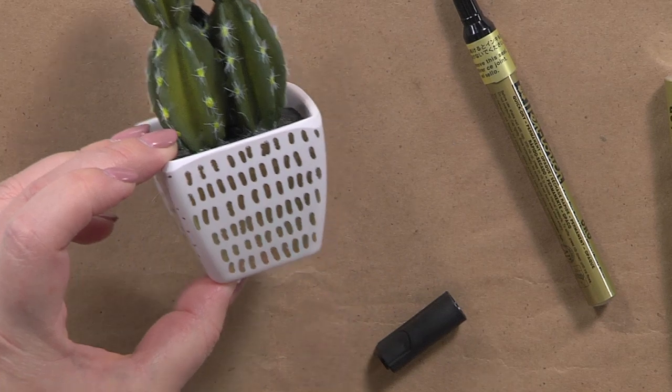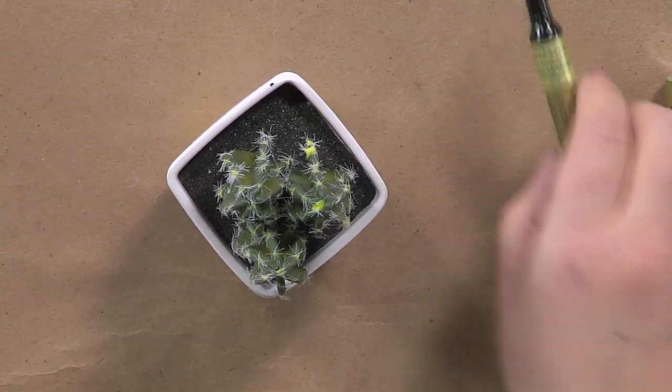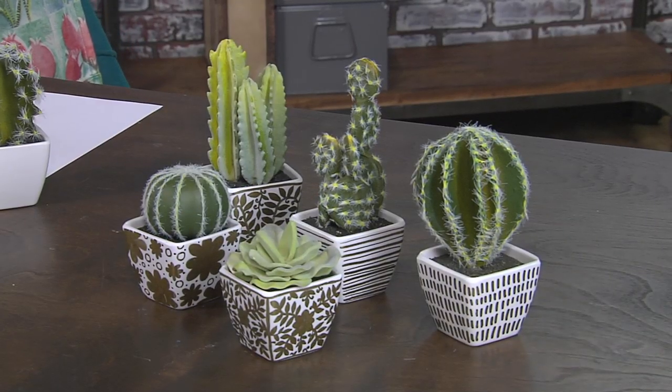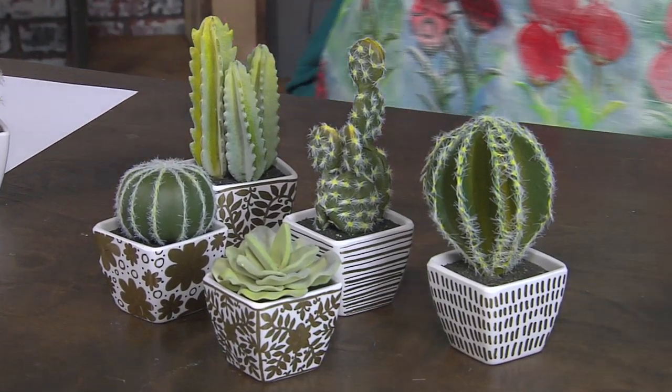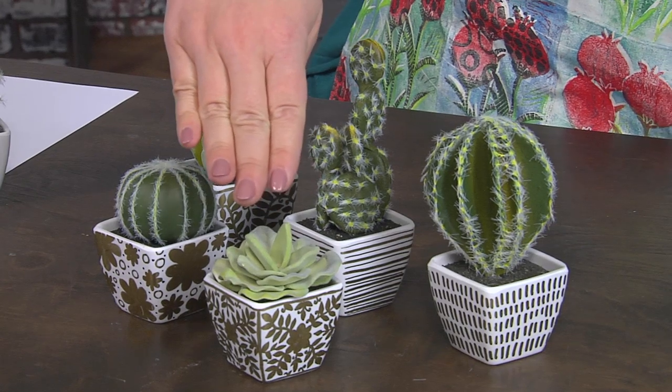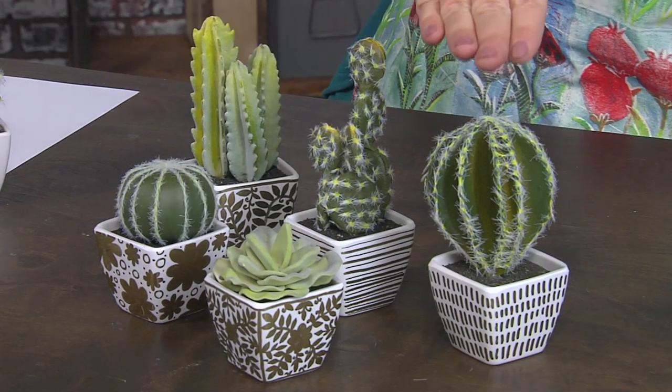If we look at the finished ones you can see that all together, even though they have different styles — this one is very fancy and intricate and this one is very simple — it doesn't matter.